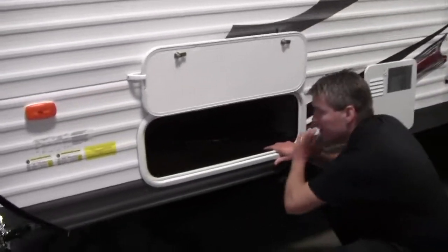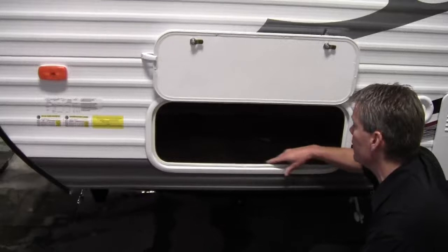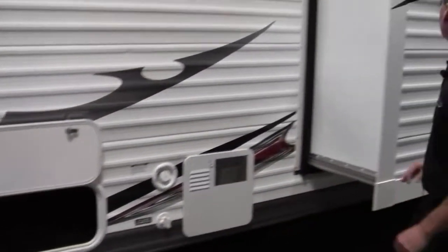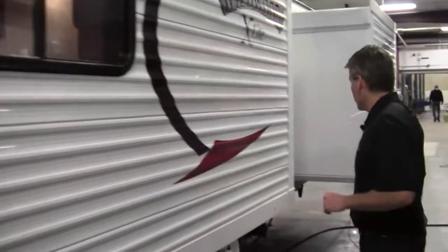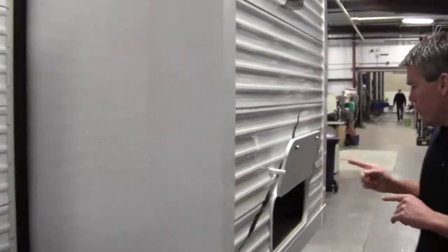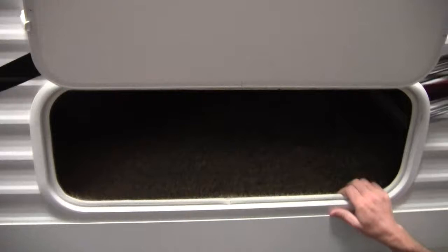It's got lots of storage space. Wildwood takes the time to put a special coating on this trim right here to protect it from the elements. Got your water heater right here. And then the first slide is actually the living room slide. As we keep going, you've got the bedroom slide right here, and there's lots of storage underneath that bed — so there's lots of outside storage on this camper.